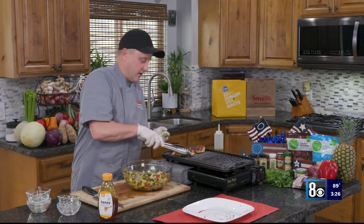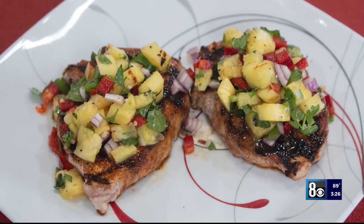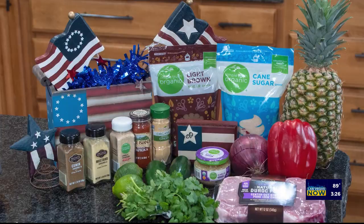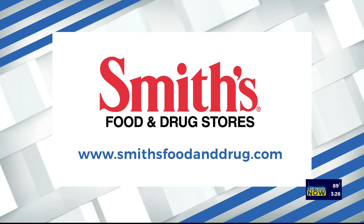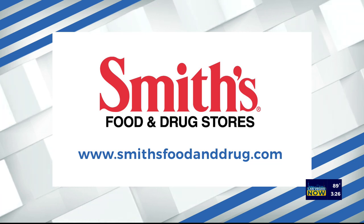All right, let's finish this up. I'm going to get our pork chop on the plate and top it with some of our salsa. Happy Memorial Day, everybody. Enjoy the season. You'll find these ingredients at your local Smith's. Thanks for shopping. Thanks for watching. We'll see you next time. Bye-bye. Thanks to Smith's Food and Drug for sponsoring this segment, and if you'd like more information and recipes, go to smithsfoodanddrug.com.